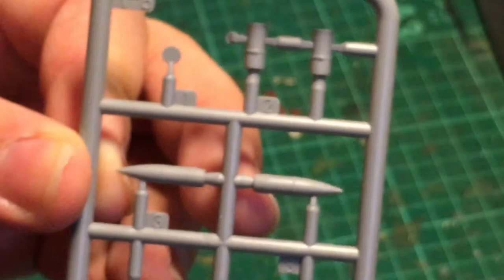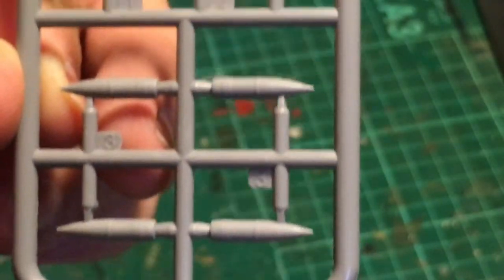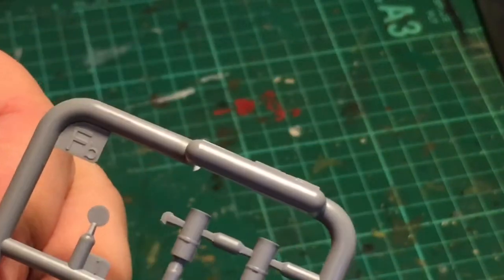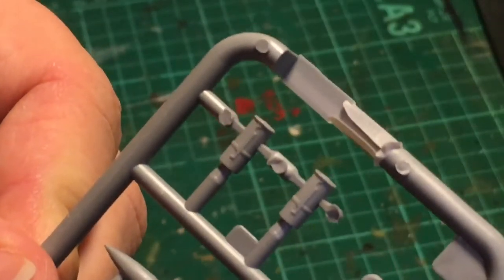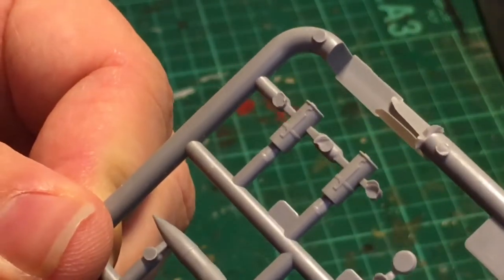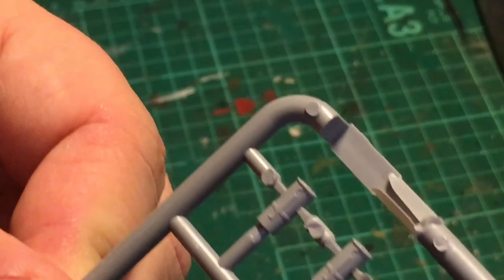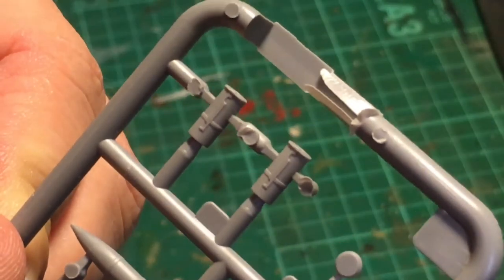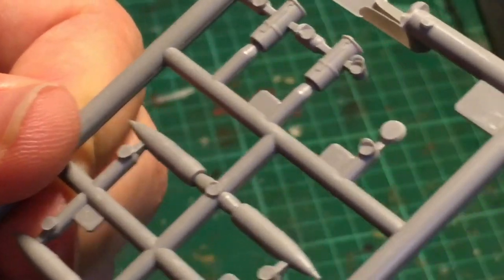Sprue FB is basically shells and casings. I think it's two-part ammunition — you put the shell in and a metal casing behind it containing the actual charge. So we have the charge casings here and the actual shells themselves — nicely detailed. You won't see most of these because they're on the inside, but they're all individual.